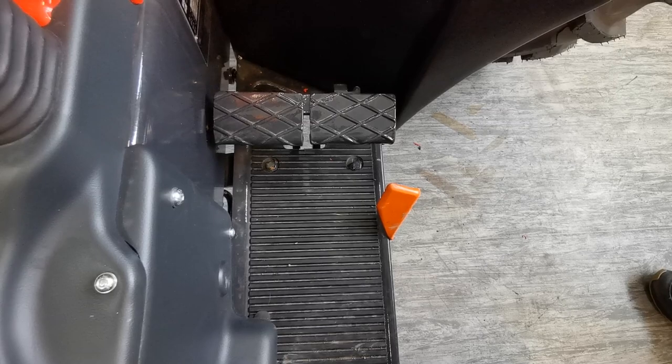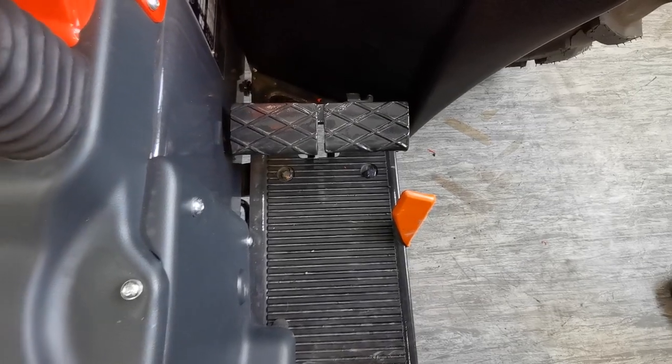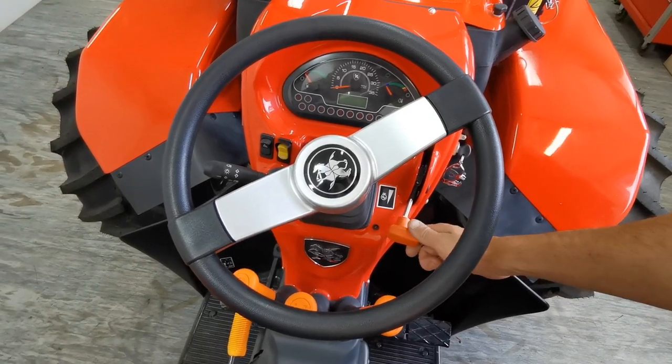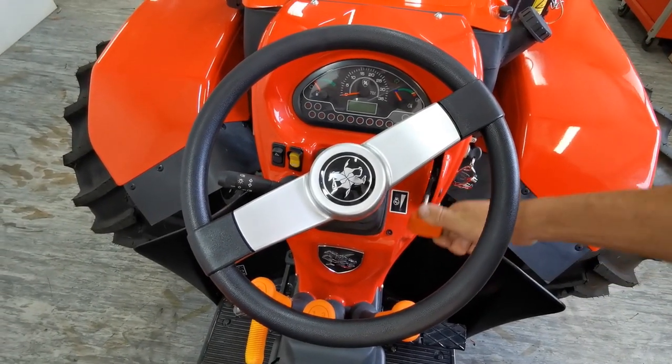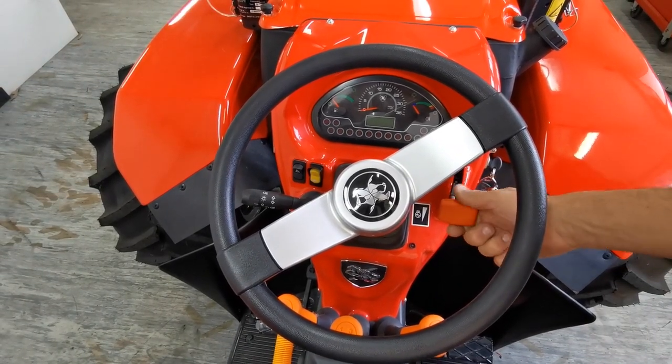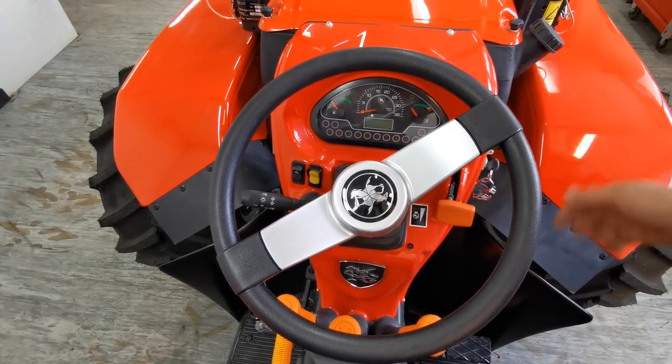This little orange pedal down the bottom is your foot throttle. Up here on the right of the steering column is your hand throttle. You would use this one when you have engaged your PTO and you want to set it at a constant 540 RPM.